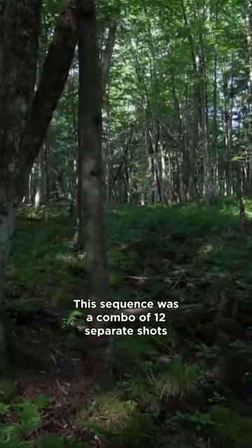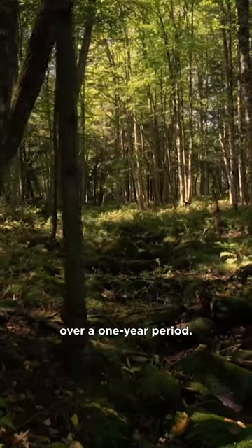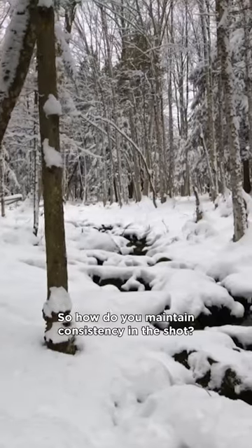This sequence was a combo of 12 separate shots over a one-year period. So how do you maintain consistency in the shot?